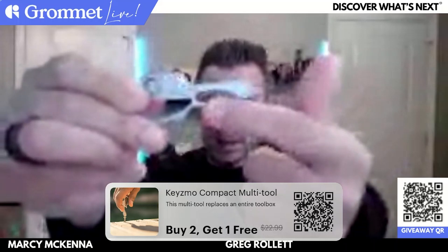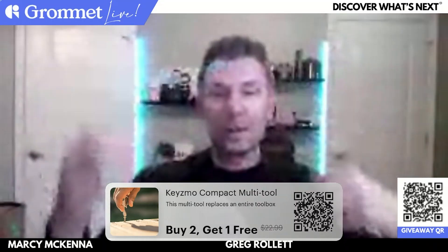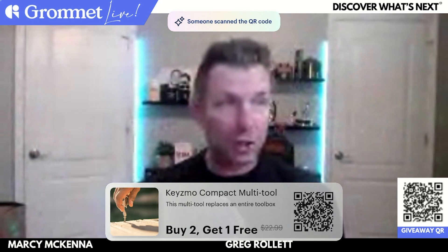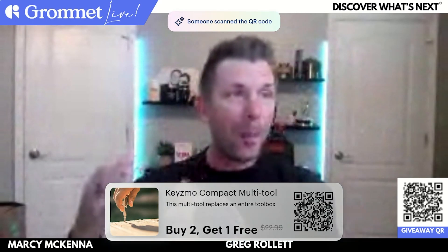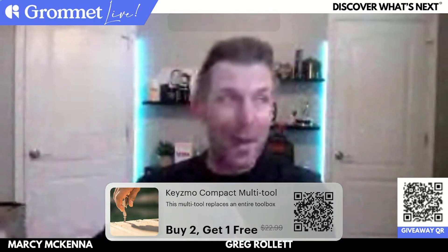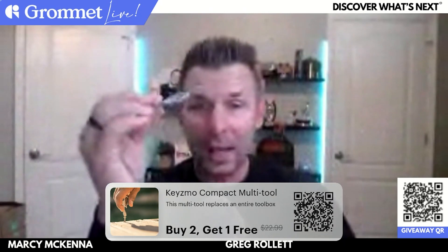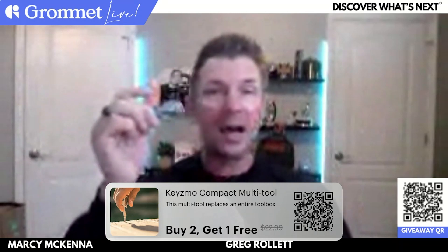There are rulers — there's actually a size here for rulers if you're trying to measure something or get something level. A protractor, a wire stripper, a lanyard hole, a bike spoke key — I just talked about the bike stuff — a wire bender, and a 12-point wrench, all in one convenient little device.